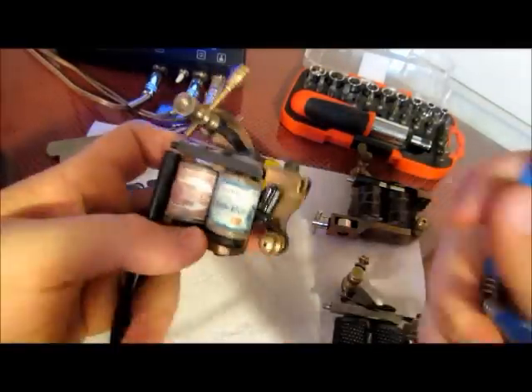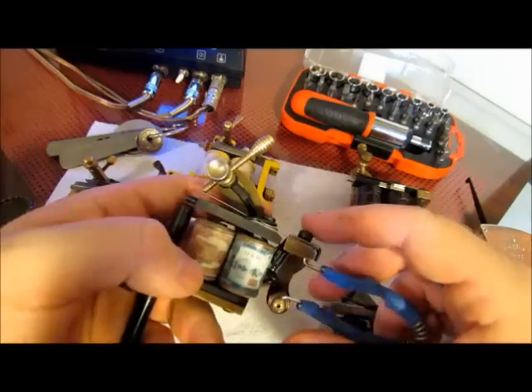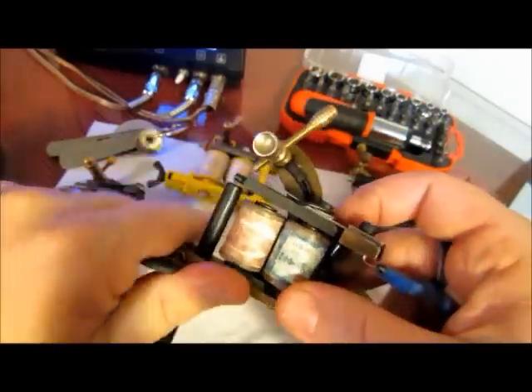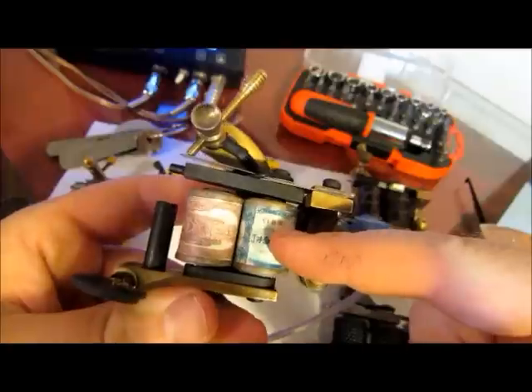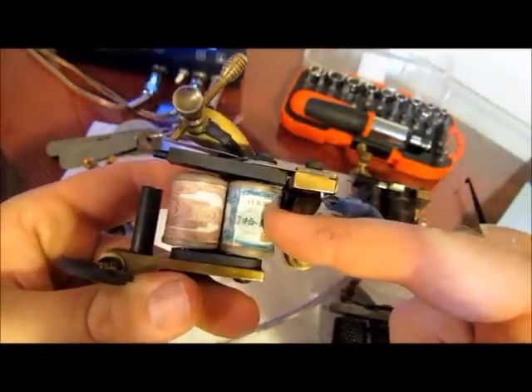Plug it into your power supply and see what you're running on your numbers. My numbers for this machine are 50 duty cycle and 110 cycles per second with a liner with a very short gap.